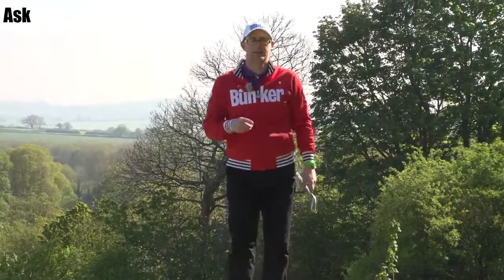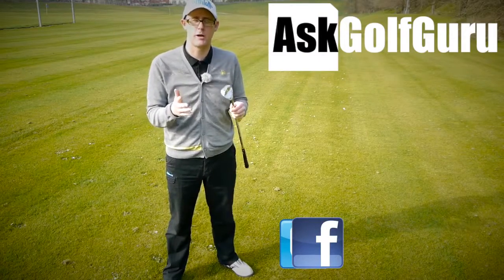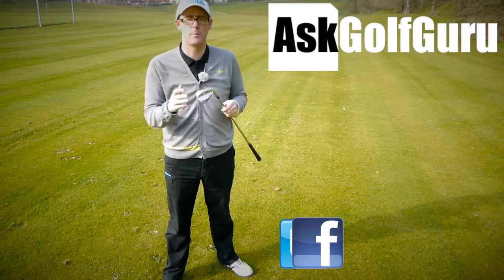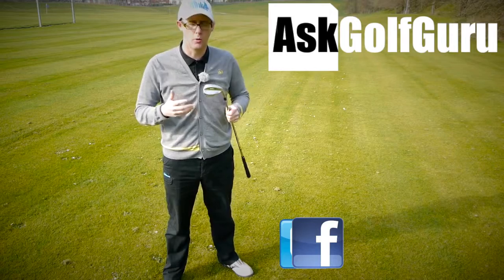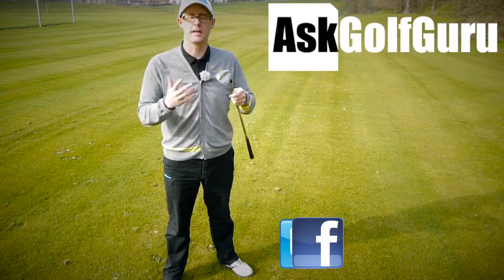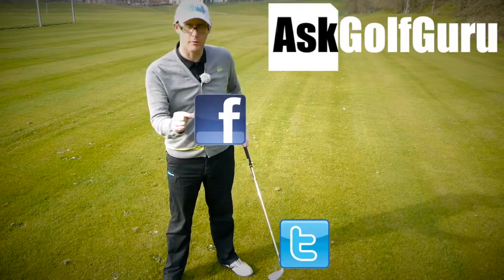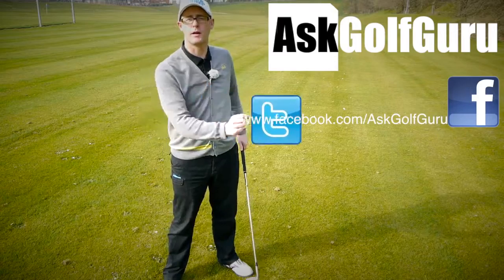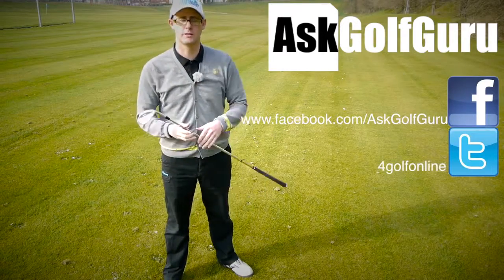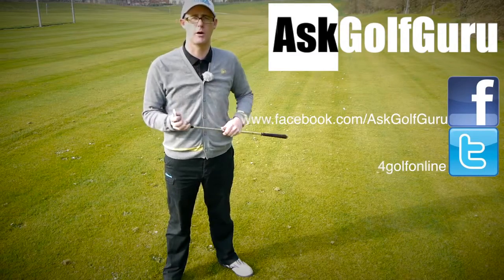Hope this helps — let me know what you think, post comments down below. If you like what's going on here, don't be afraid to subscribe to the channel and thumbs up the video. Love to hear what you guys have to say — let's keep it social. The more we talk and share, the easier this game will get for everybody. Find me on Facebook or Twitter — follow the links in the description. Come and join the show, get active, get involved, and get playing some better golf. Thanks for watching.